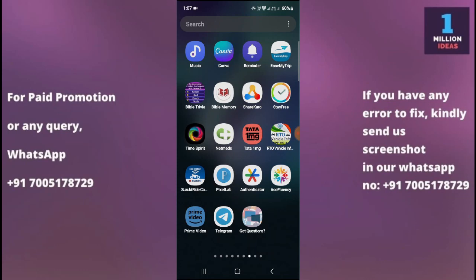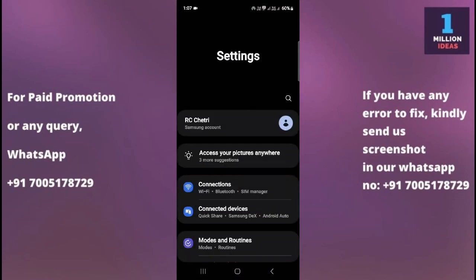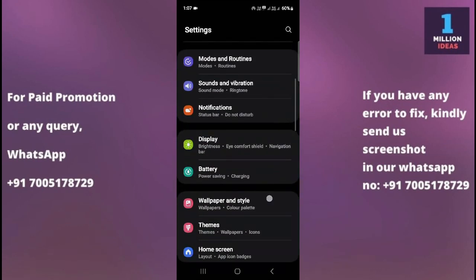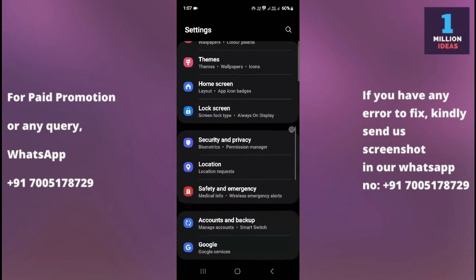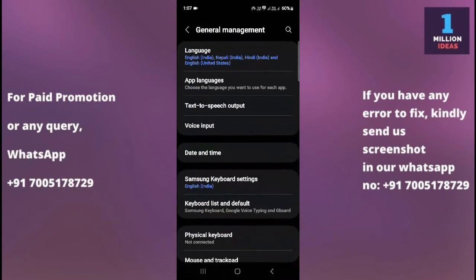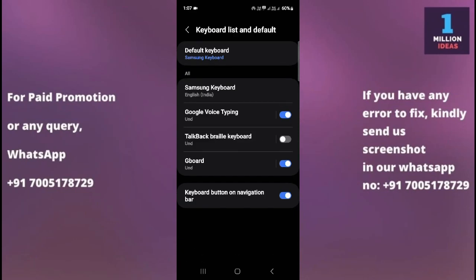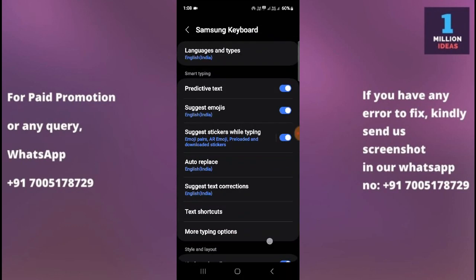If the problem remains, go to your mobile device settings, then go to General Management. Here you have the option for Keyboard List and Default. Click on that, and you will see the Samsung keyboard option listed there.